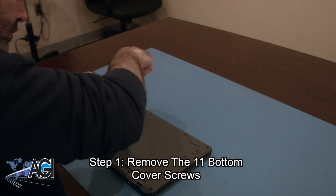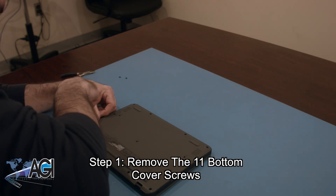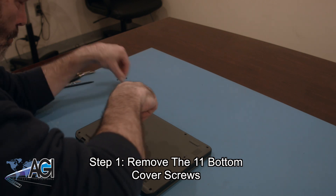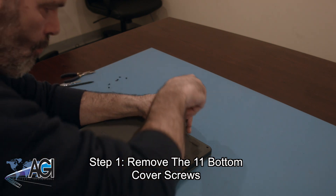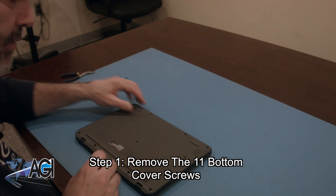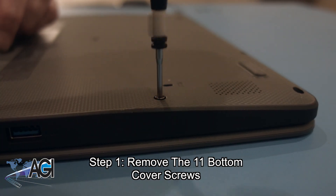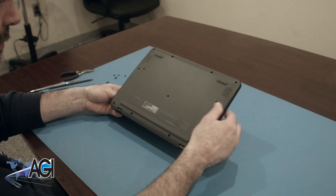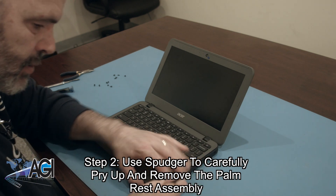The first step will be to remove the 11 bottom cover screws. Next, you will use your spudger to carefully pry up and remove the palm rest assembly. Be aware that the touchpad cable and the keyboard cable will still be attached to the motherboard.